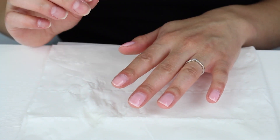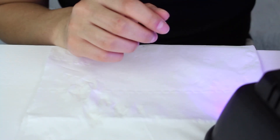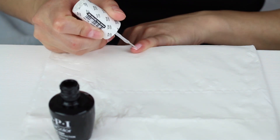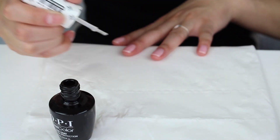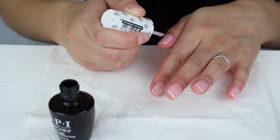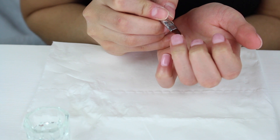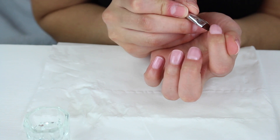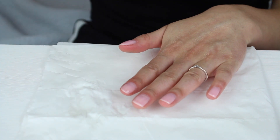Once the second coat is applied, put it into the lamp for 30 seconds. Then it's just the top coat left and that hand is done. The top coat is going to seal everything together and make your nails really shiny. Because the top coat and base coat are clear, go over any areas where you can feel product on your skin. Put that into the lamp for 30 seconds.